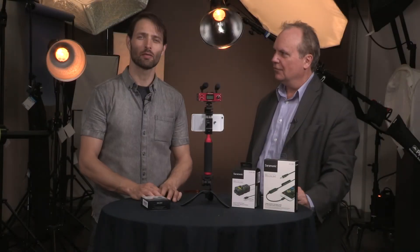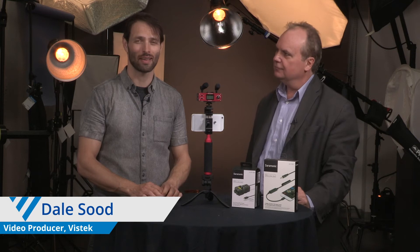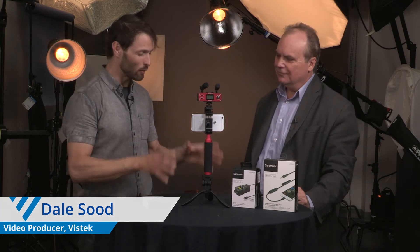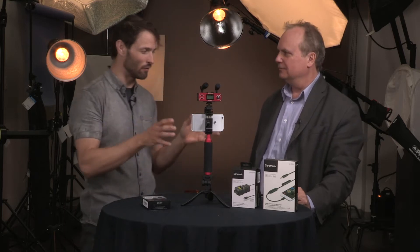They say good things come in threes, and that's why we're doing three videos — not just one, not just two, but three videos on Saramonic for our weekly crop this week. Brian, what do we have here on the table? They look very interesting — not what I'm used to when it comes to video stuff.